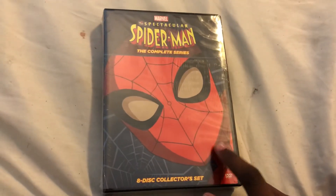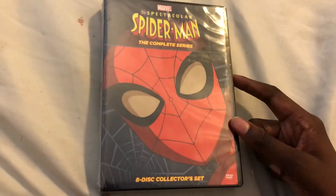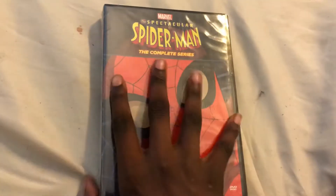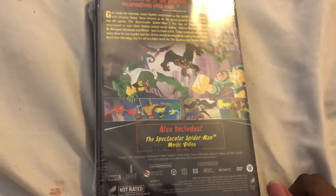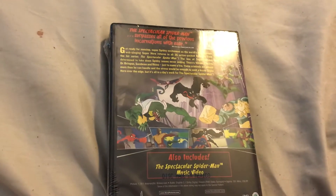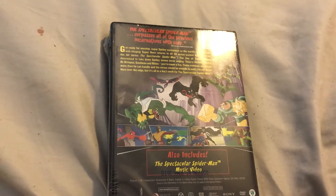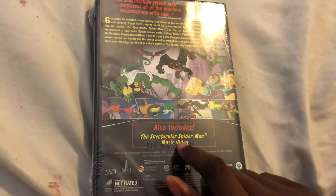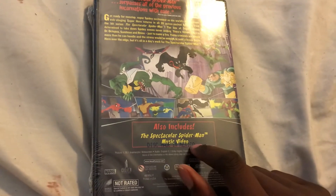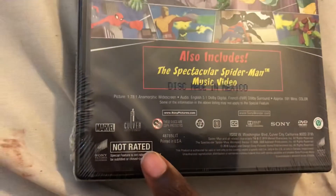My mom just gave it to me. Here's what the package looks like. The spine is made by Marvel and Sony Pictures Home Entertainment. On the back, it suppresses all of the previous incarnations with ease. It also includes the Spectacular Spider-Man music video, and it says disc made in Mexico. This is not rated.